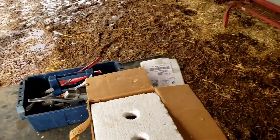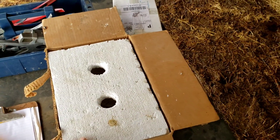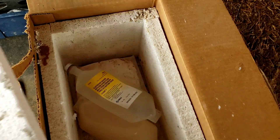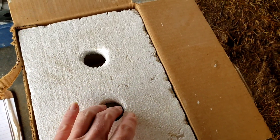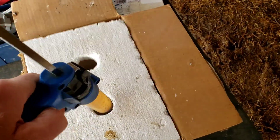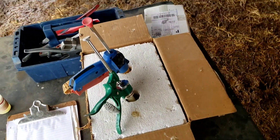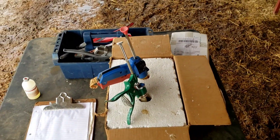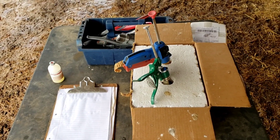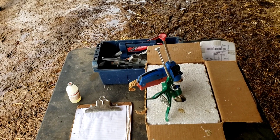We get a lot of our vet supplies from Valley Vet and they come in this styrofoam box. We'll cut a couple of 1-inch holes in the top with a hole saw, then put some coolie packs down in the bottom — those come with the vaccine and we'll refreeze and reuse them. We set our dosage guns down in there to keep them cool. On a hot day that's pretty critical. In real cold weather we've had to keep them warm in there to keep the vaccine from freezing up in the needles.